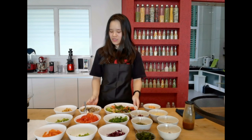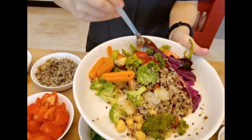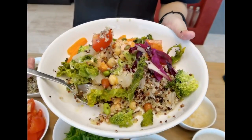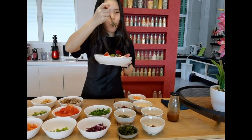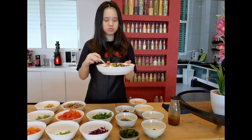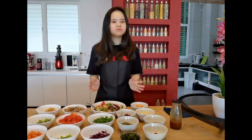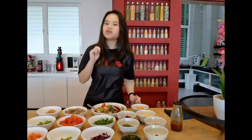Now I am going to give this a toss and do a taste test. A little bit of everything. This is so good! It is so fresh, so healthy, and most importantly it is very tasty. Wow, I just can't get enough of it! This whole entire process took me less than 20 minutes to prepare.